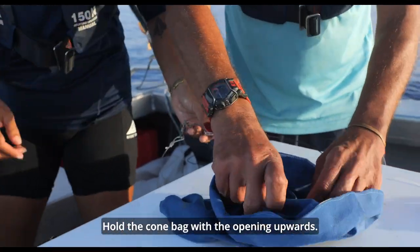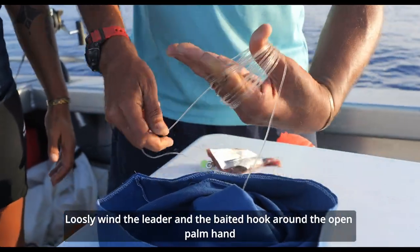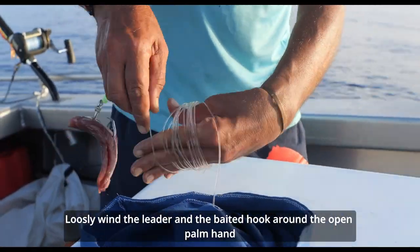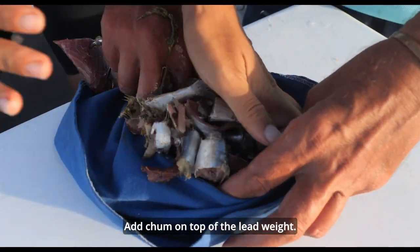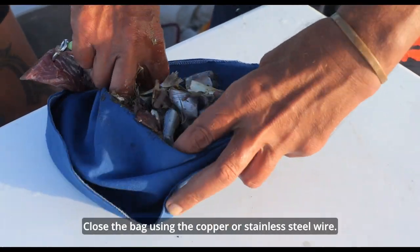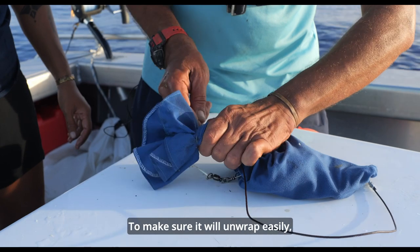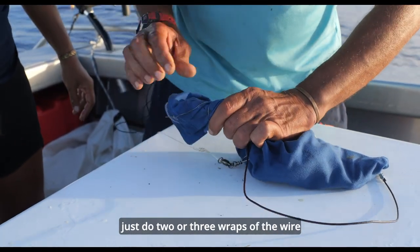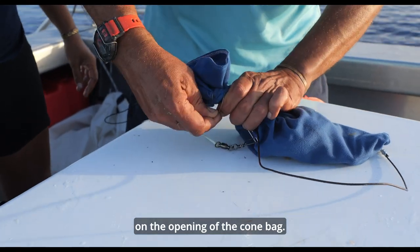Hold the cone bag with the opening upwards. Loosely wind the leader and the baited hook around the open palm hand and place this in the cone bag. Add chum on top of the lead weight. Close the bag using the copper or stainless steel wire — just do two or three wraps of the wire on the opening of the cone bag.